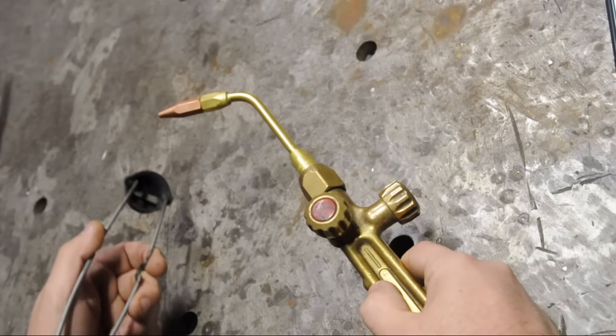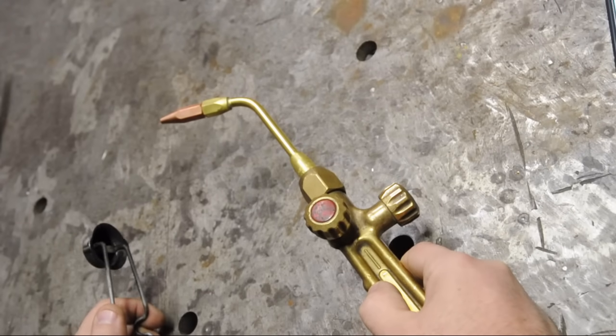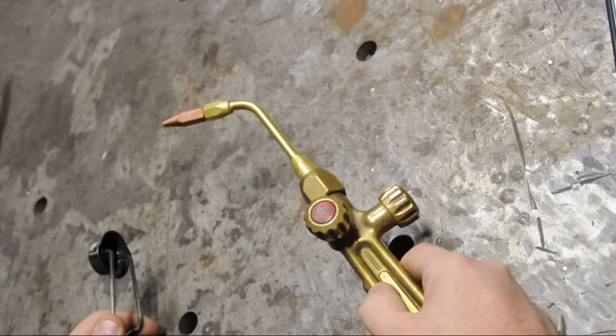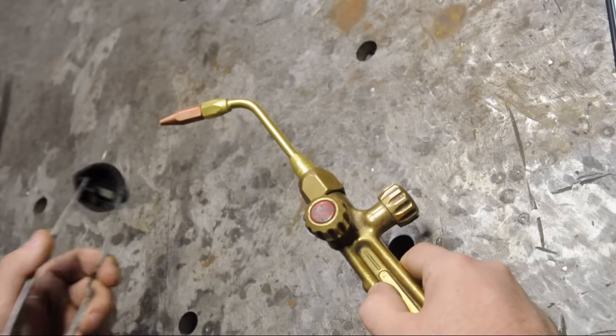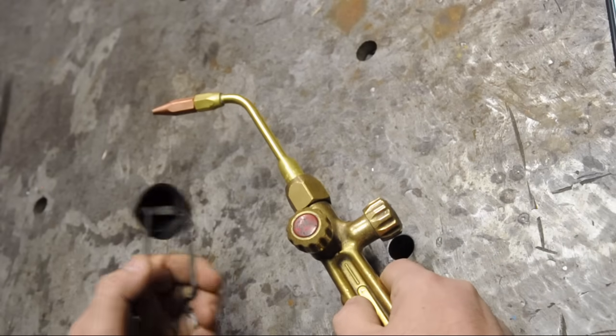Then you might be in a situation where you've got your torch putting out a deadly mix of acetylene and oxygen, and you're trying to strike your lighter back up. Anyway, I'm going to light just the acetylene.